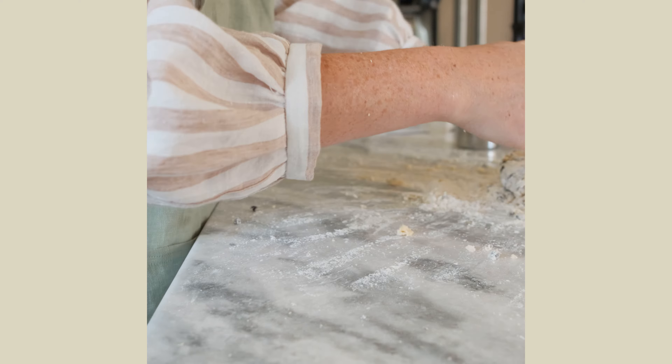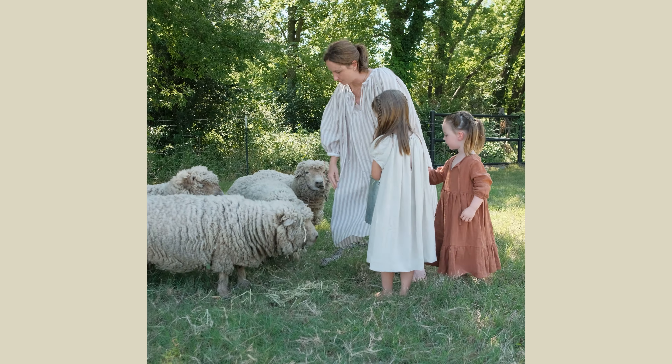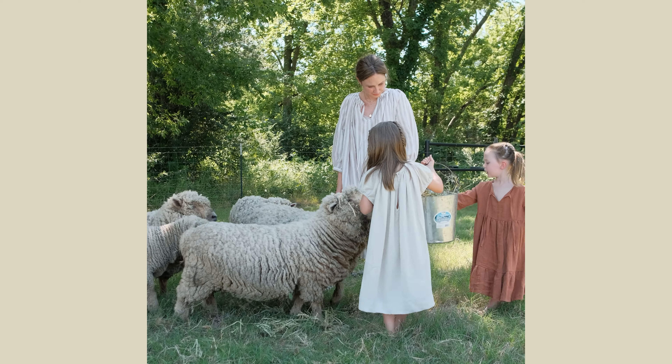There are so many patterns in our shop that use the gather method, but if you want to make a gathered dress like this one, you can click the next video.